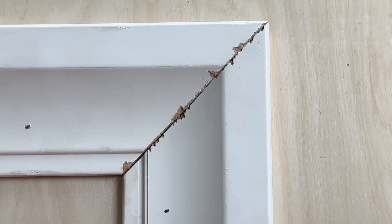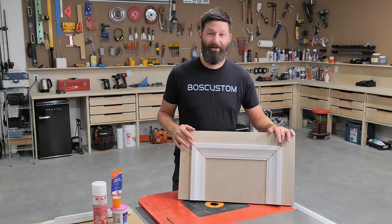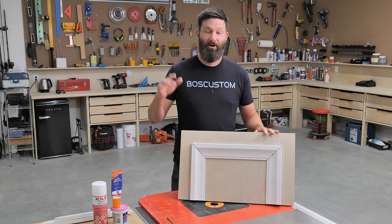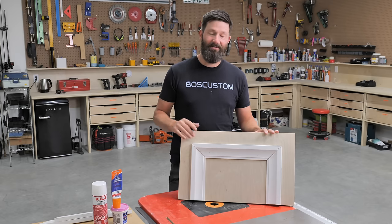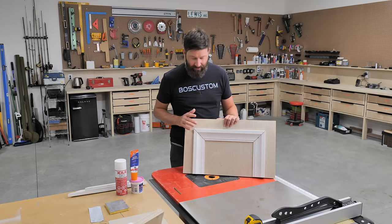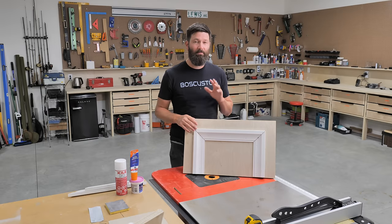If you're trying to paint up your door casings and your miters are not looking a hundred percent, I'm going to show you how to get these horrible looking miters into beautiful works of art. The cool thing here is these techniques are going to work for any of the painted moldings in your home, and even if you're a seasoned pro, I'm going to show you a couple things that you probably didn't know.